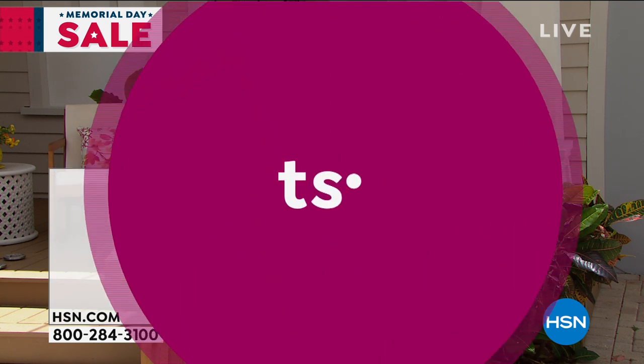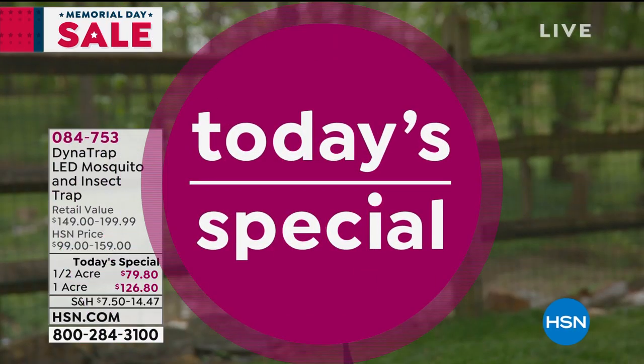Alice reminds viewers about the Today's Special and notes that maybe your view is of your backyard and you're not getting to enjoy it as much as you'd like.